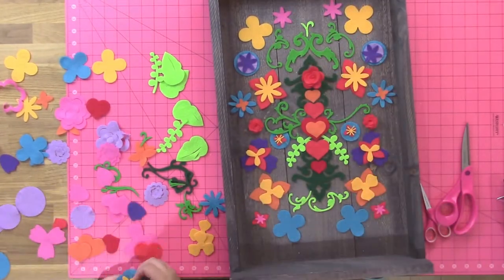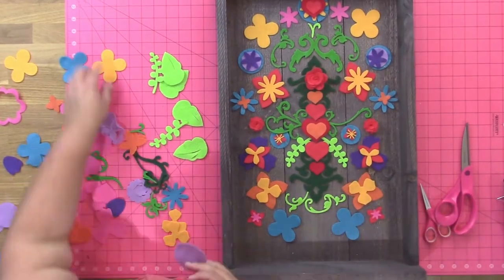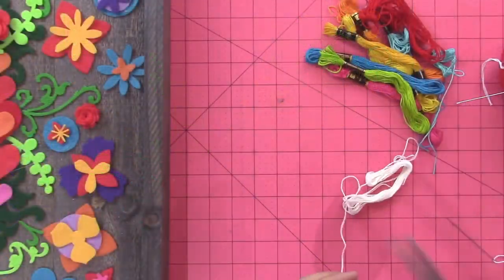So I layered all my flowers on here using bright colors. You could use pastels if you want to have a more subtle effect, or you could put this in a baby's room with pastels, or you could go with the bright colors like I have here.